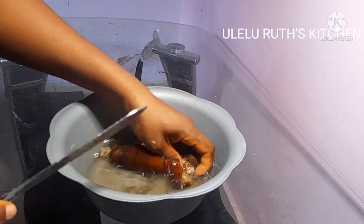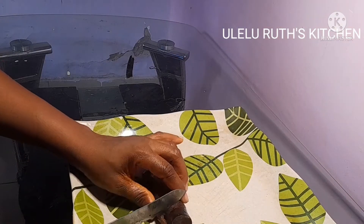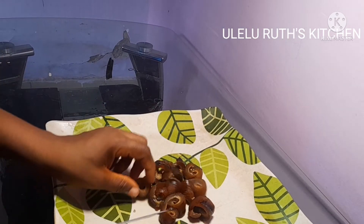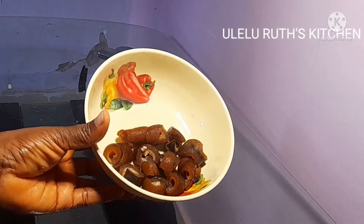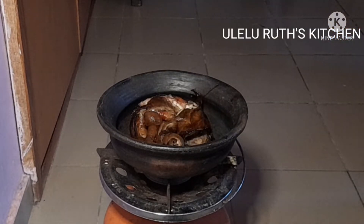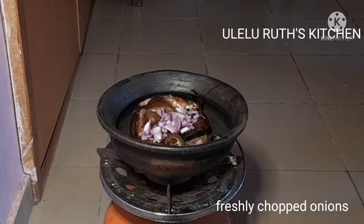After washing the bummer, I'll go ahead and dice it into rounds. I love it in rounds — dice yours according to how you like it. After that, I'll place my pot on fire, then add my catfish and bummer and then freshly chopped onions.